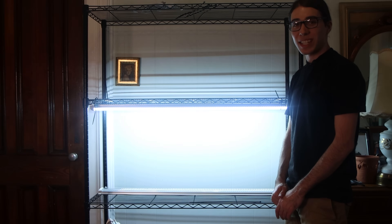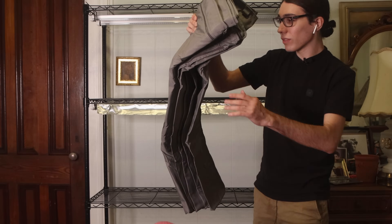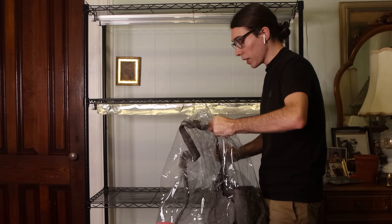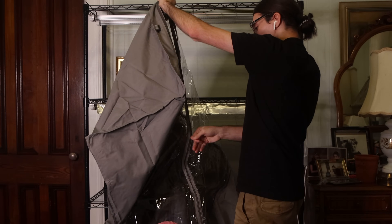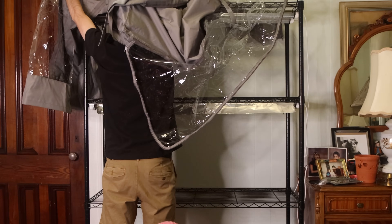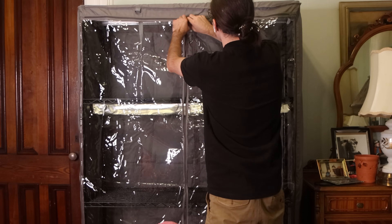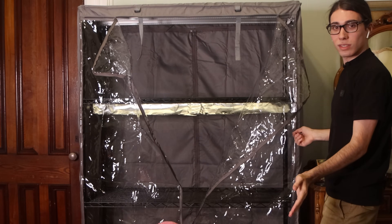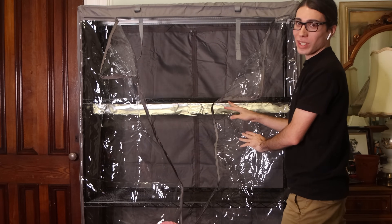Let's test these out. Now that is bright. Lastly, we have this hood — let's see it for the first time. It's gray. Let's put it on — opening all the zippers. Okay, that's it for the grow shelf tour. I hope you enjoyed.